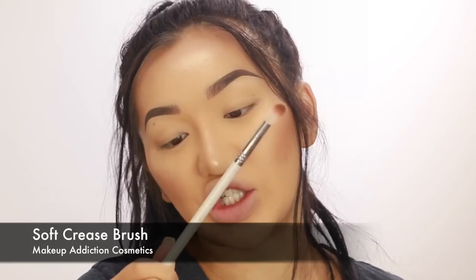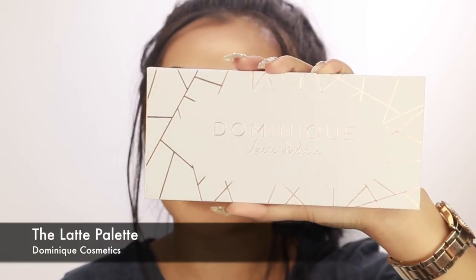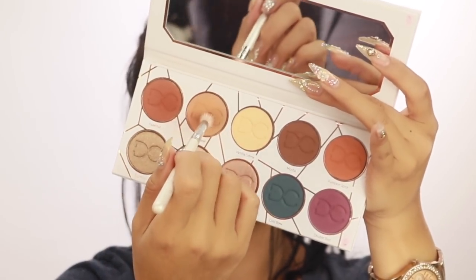We're gonna start off on the outer corners first, blend it out, then start cutting out the crease and all that. I'm starting off with a blending brush from Makeup Addiction - it's called a soft crease brush. I'm going in with Dominique Cosmetics Latte Palette, starting with the shade called Caramel. I'm blending this inside the crease - it's like a warm orangey transition color. If you don't have this palette, use any matte transition shade that goes with your skin tone. I go in circular motions and blend down.